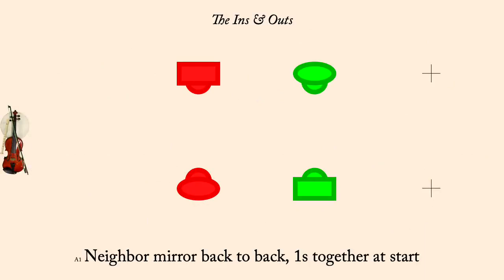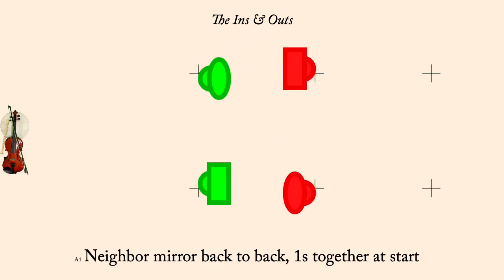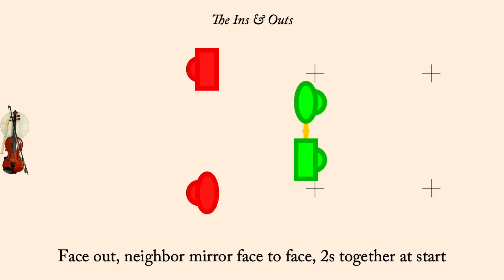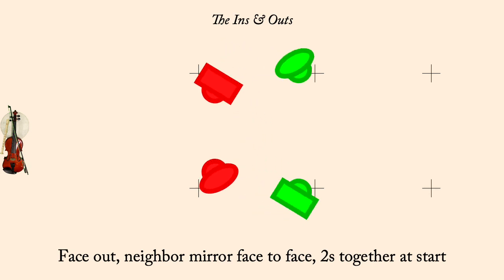Neighbor mirror back-to-back, ones together at start. Neighbor mirror face-to-face, twos together at start. Twos cast up into a full figure eight around the ones.